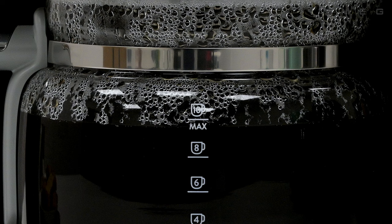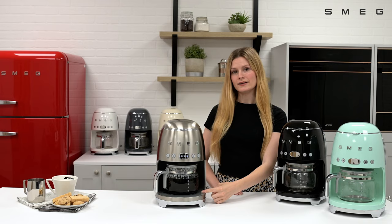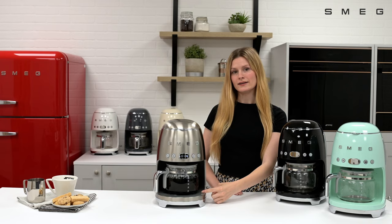At the end of the cycle, the coffee machine will beep to alert you that the coffee has finished being made. The jug is sat on a keep warm plate located at the bottom of the machine, which will keep the coffee warm for up to 40 minutes.